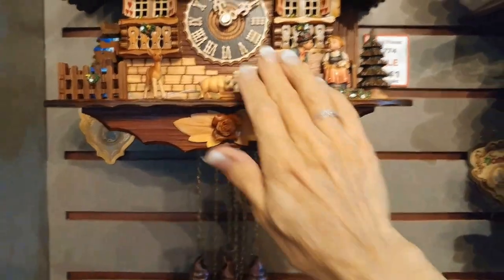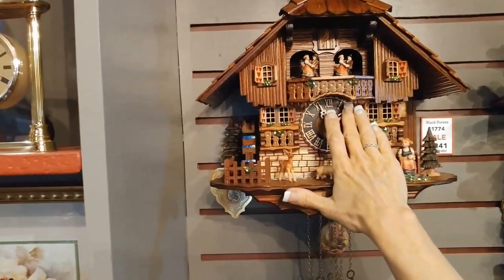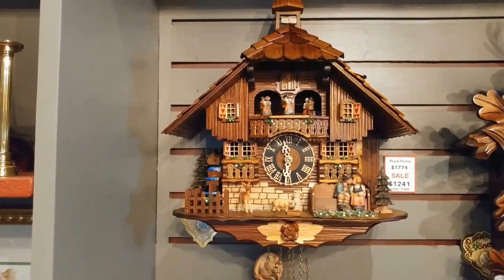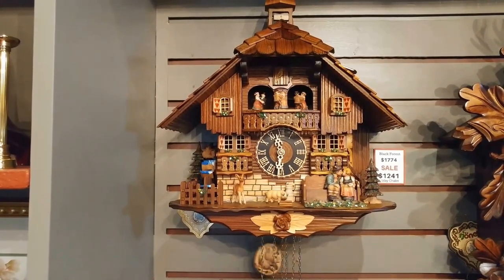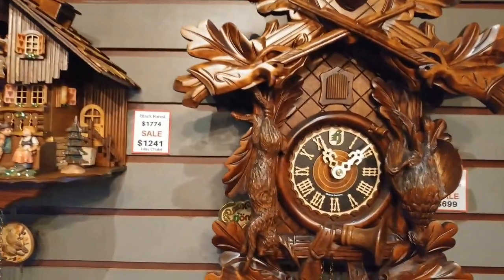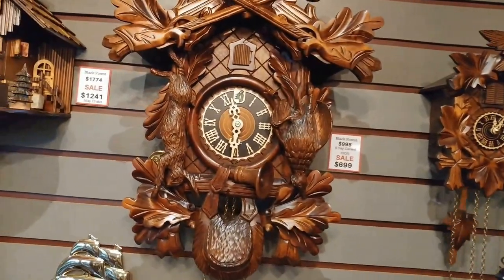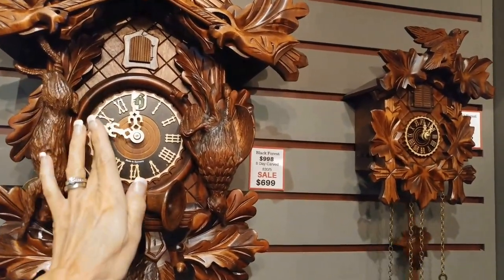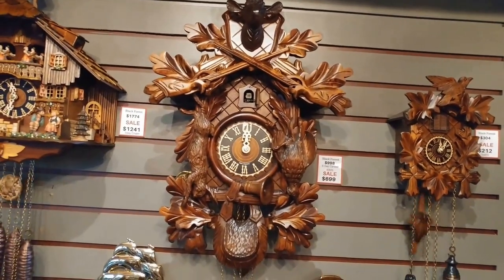Now I'm going to demonstrate the chalet — you see the cute couple kiss; he scoots over and she turns her head to kiss him back. And then on the traditional hunting case, the cuckoo comes out on the half as it does on both clocks, and again the cuckoo calls the hour.